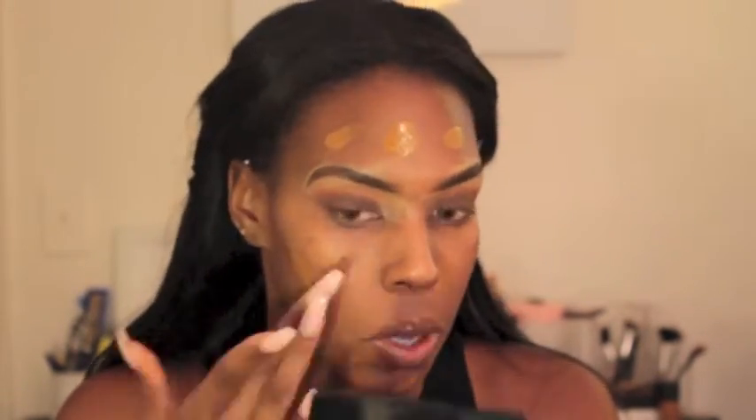I'm taking my Cover FX Primer and then my L'Oreal True Match Foundation, blending that all into my face. I don't know — for some reason my forehead looks super orange or darker, but fall is coming and I'm going to be back to my normal shade, so everything will look as planned.